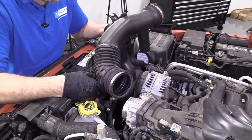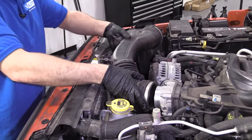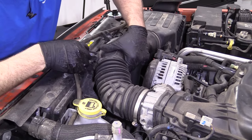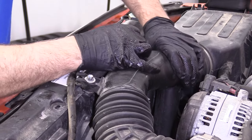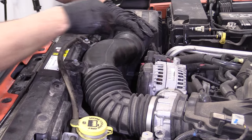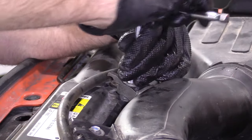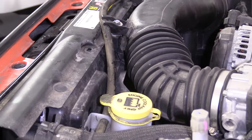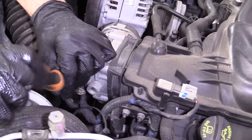Now we want to put this snorkel on, connect this intake temperature sensor, lock it in place, slide it into position. I have the two bolts right here — just get those to line up. As long as these are on properly, I'll tighten these two down using a 10 millimeter socket and a ratchet. Then we'll slide this hose into position — this goes over to the coolant reservoir. I'm going to tighten up these two worm clamps using a straight blade screwdriver.